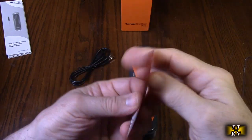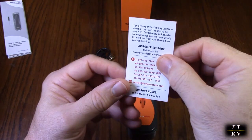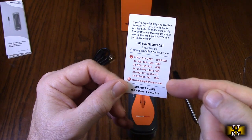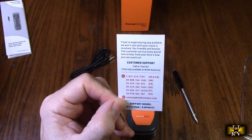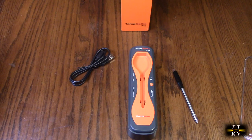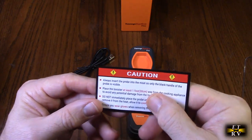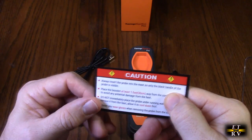As usual, ThermoPro has great technical support. They have phone numbers and you can also contact them on the Amazon messaging system. A couple of other things they mention: always insert the probe into the meat so that only the black handle of the probe is visible.